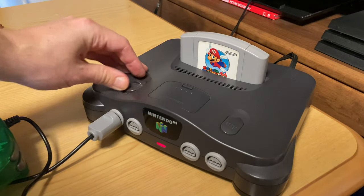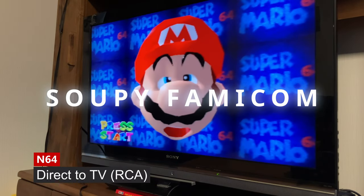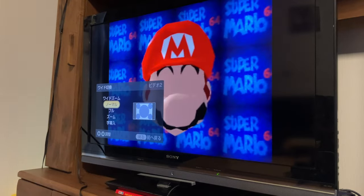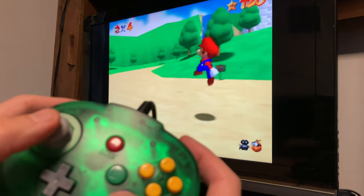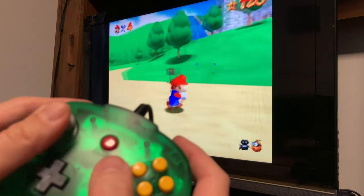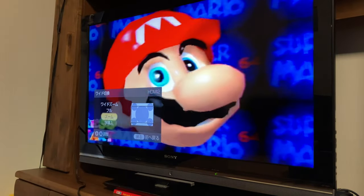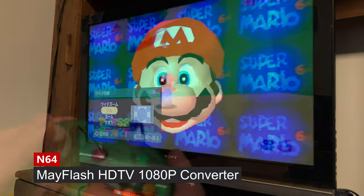Time for the N64. Same story as the Super Famicom — we hooked it up to the TV via RCA cable, and we can switch aspect ratios using the remote control. When using the Mayflash adapter, we can't change the aspect ratio, but it is working fine through HDMI.